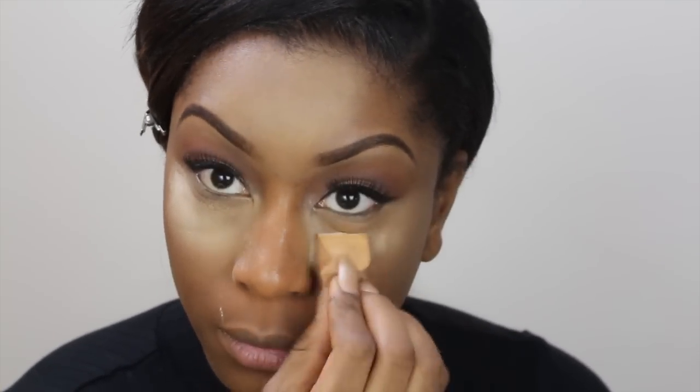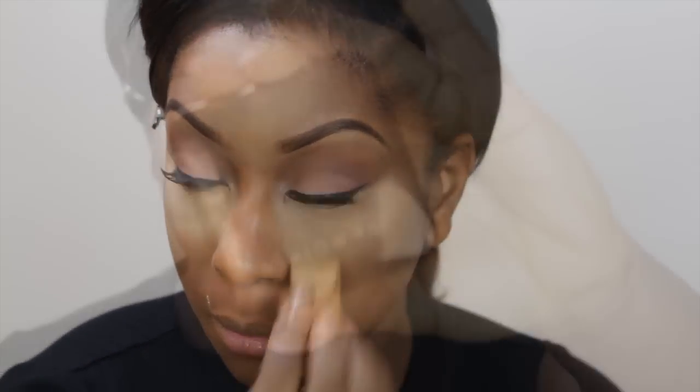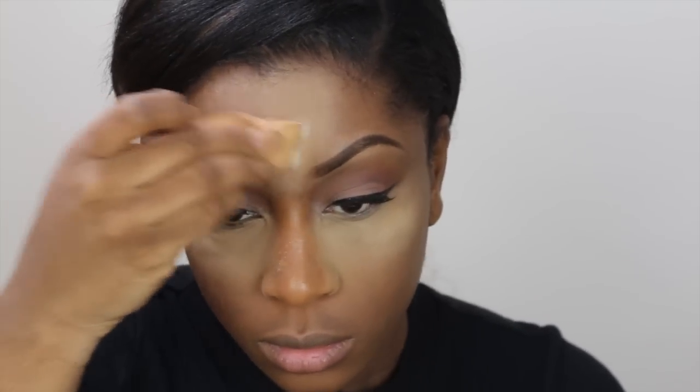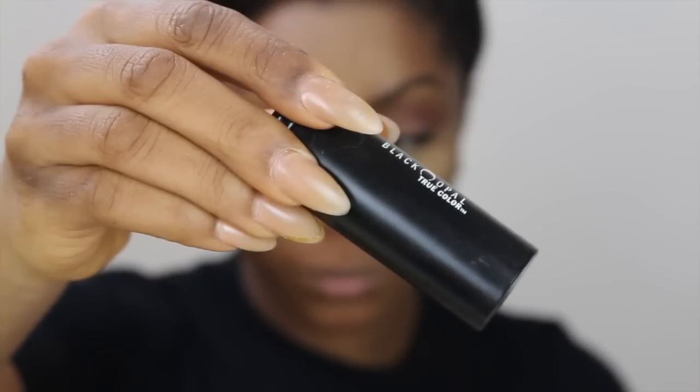To set and highlight, I'm using my banana powder and applying that underneath my eyes using a cosmetic sponge — I prefer using this as it allows easy application. I'm also taking my Fashion Fair pressed powder; I have this line in the middle of my forehead and this helps it not crease. Then I go over it with some banana powder on top.